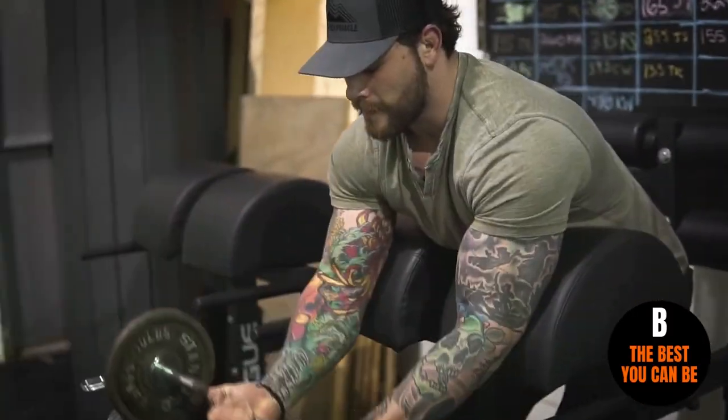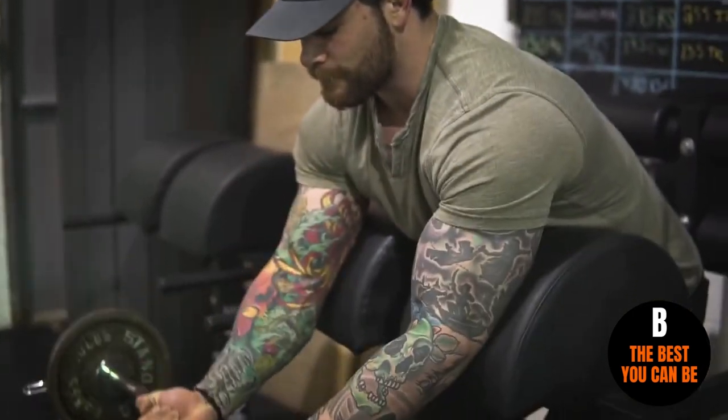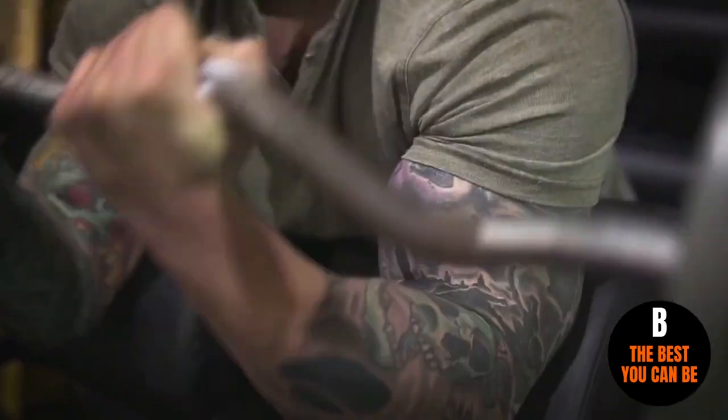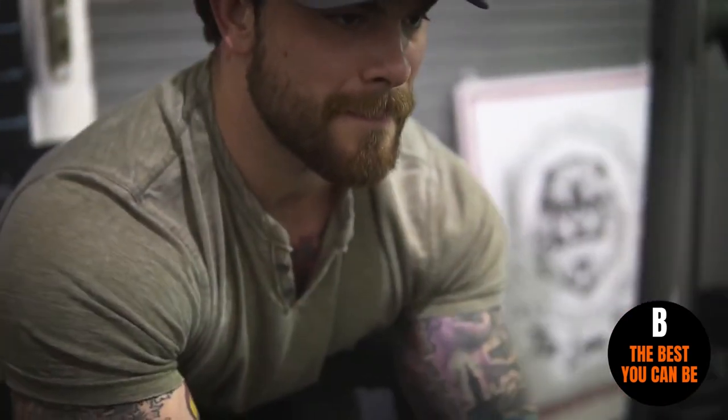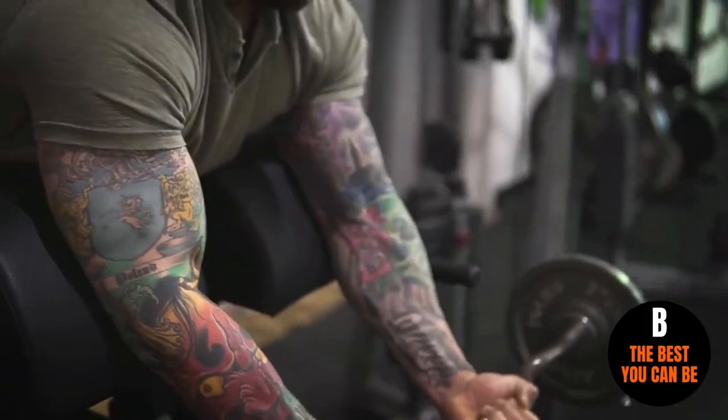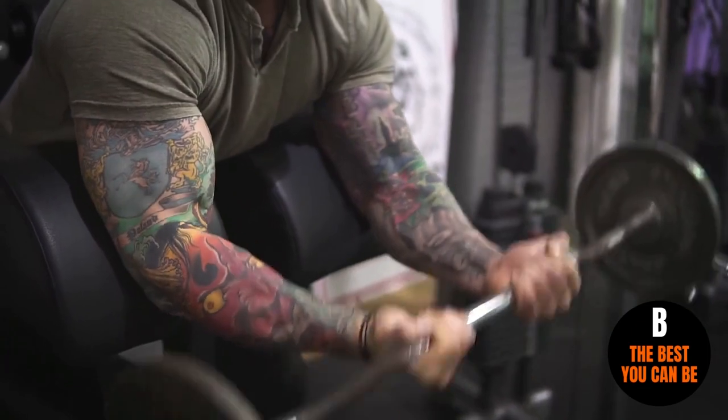The last movement to get the blood flow to these biceps is going to be a preacher curl with an easy bar. Now I don't actually have a preacher curl bench, but I do have two GHD machines and they work just fine for getting these preacher curls in. Same concept as before — you're probably seeing this trend of shortening the range of motion, just because there have been a lot of scientific studies showing that the top three quarters is where we're going to get most muscle activation when it comes to the biceps.